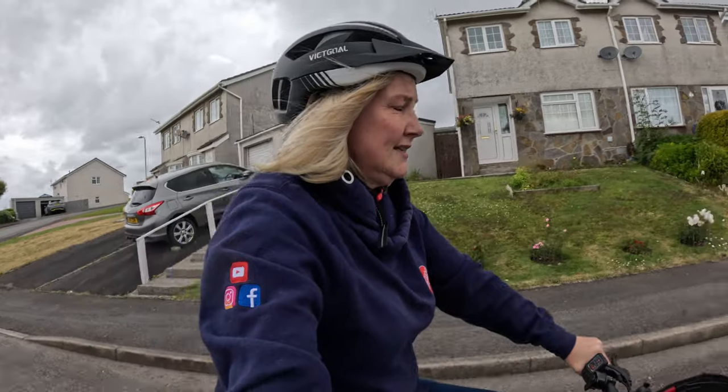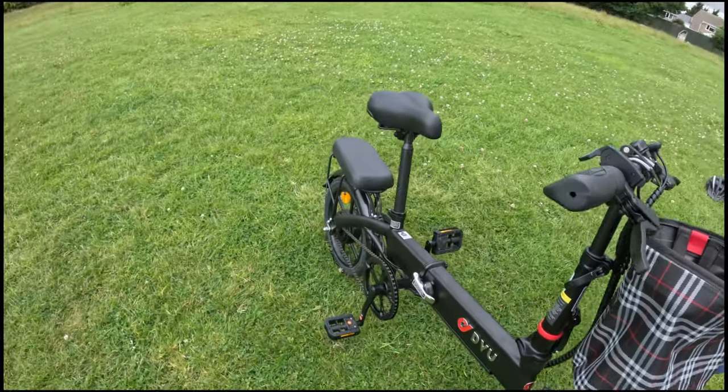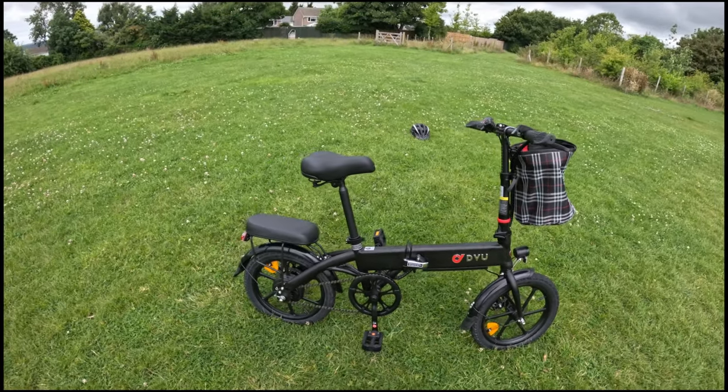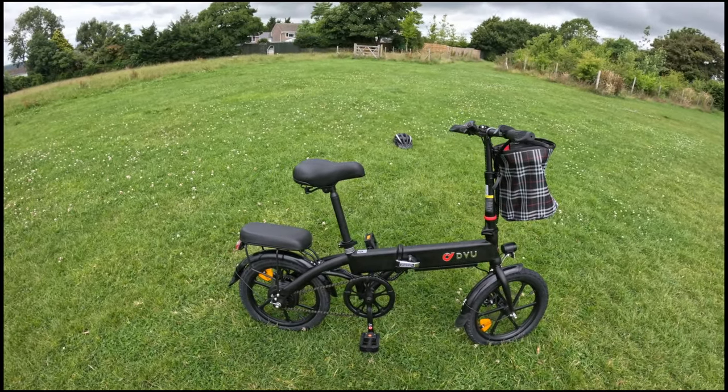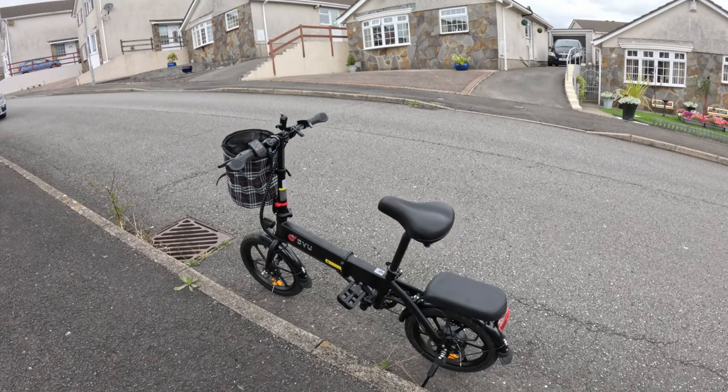It hasn't got any gears, although you can use the pedal assist to kind of create your own gear effect. The motor is a 250-watt motor, which puts it squarely in the bracket that's acceptable for the UK.